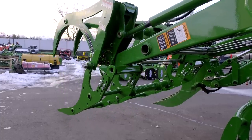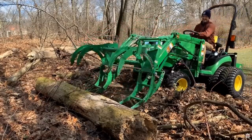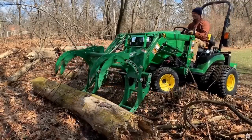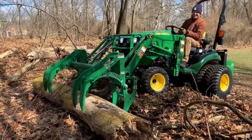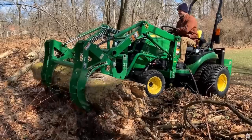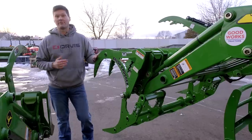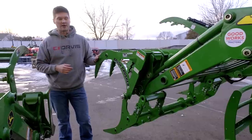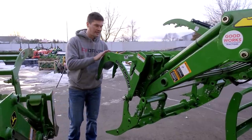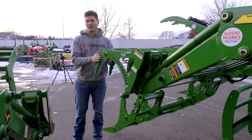Last year, the brush crusher was the most popular grapple I sold by far — it wasn't even close. I think that's for a couple of reasons: the cheaper the grapple option, the more popular it tends to be, and this happens to be one of the cheaper options. Also, it's the simplicity — there are no other connections to make. Most owners aren't going to have additional functions on their tractor or don't want to deal with the cost, so I probably sold nine out of ten grapples as the brush crusher system.